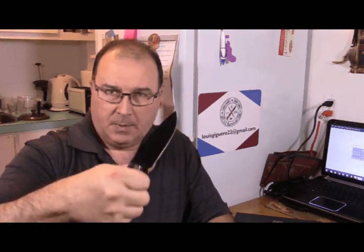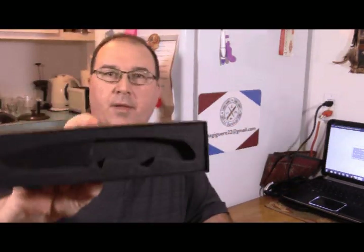Tonight we review a fixed blade knife — the Zamax 2101. It comes in this beautiful box with a foam cut-out for the knife. It's a beautiful knife, full tang, but is rear-heavy as heck.